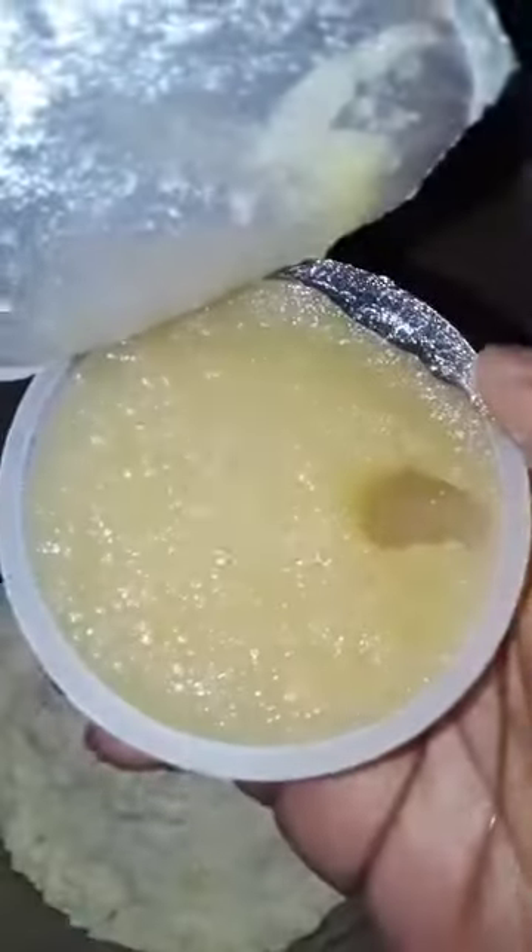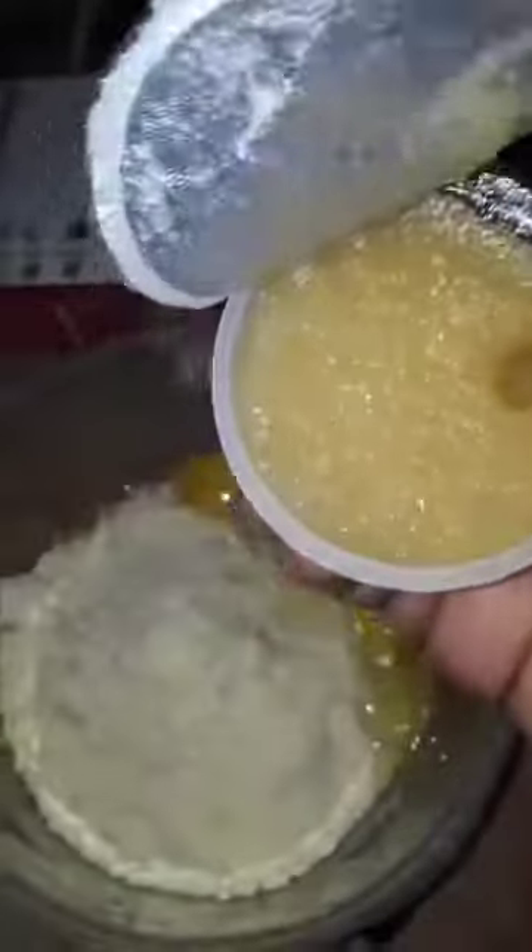Oh no, did I get a little shell in there? That was a shell — wait, was that a shell? I think I'm good. Do you see a shell? Okay, hang tight guys.